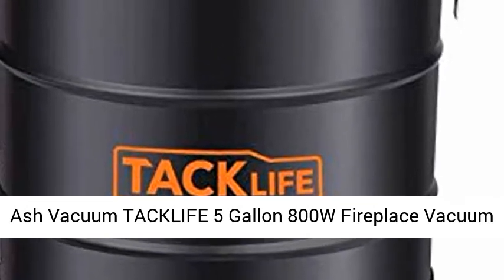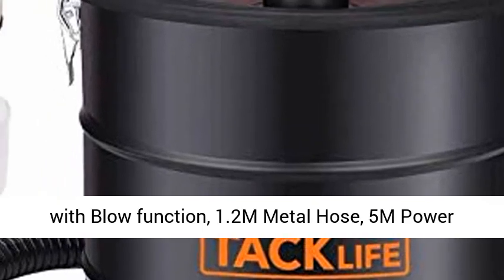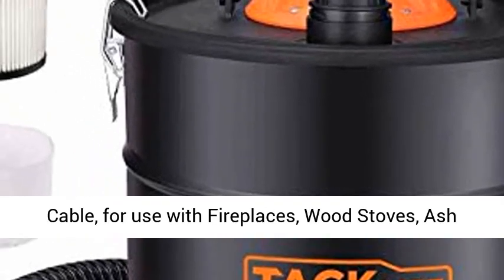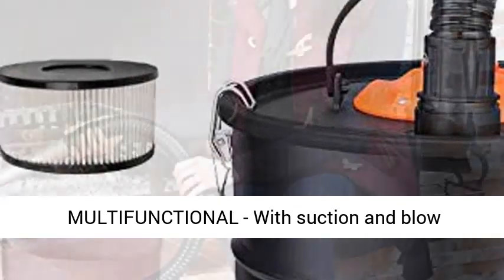Ash Vacuum TacLite 5-Gallon 800W Fireplace Vacuum with Blow Function, 1.2M Metal Hose, 5M Power Cable, for use with fireplaces, wood stoves, ash collectors, and pellet stoves.